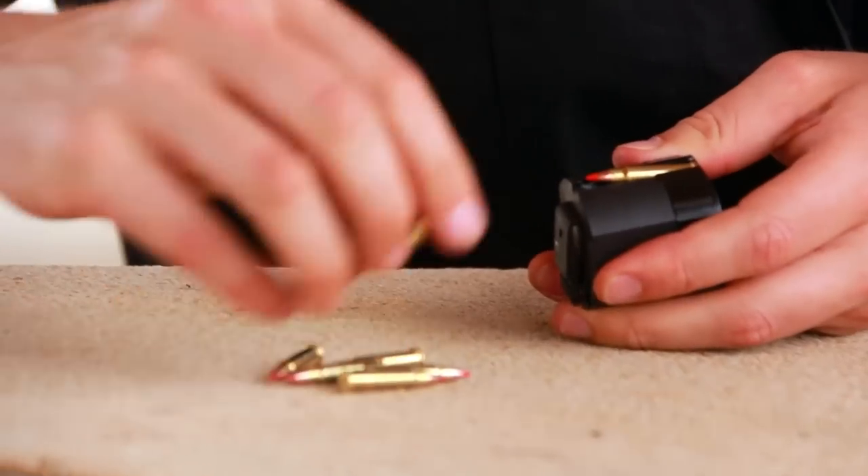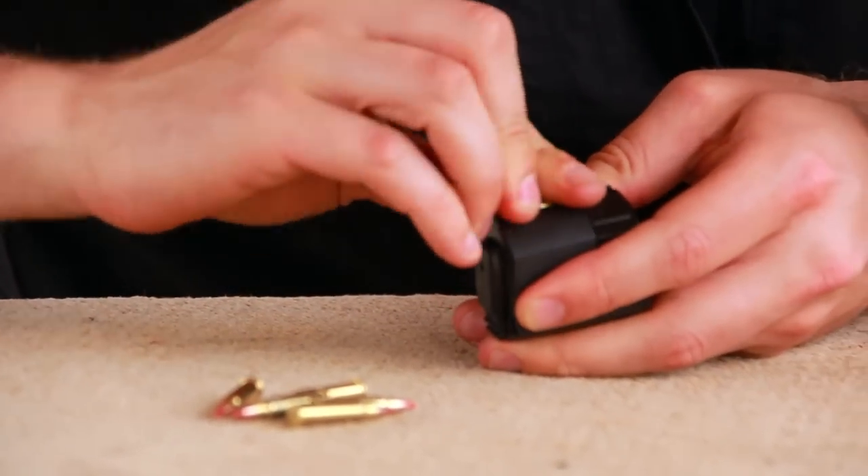Sometimes what seems to be simple isn't. Making a .22 caliber long rifle autoloader fire .17 HMR ammunition should be easy, right? It wasn't, as you're about to see. The .17 HMR is a great varmint and small game cartridge, but up to now it's mainly been a bolt-action cartridge. Why can't you just modify a .22 autoloader to shoot it? It takes a lot more engineering than that.